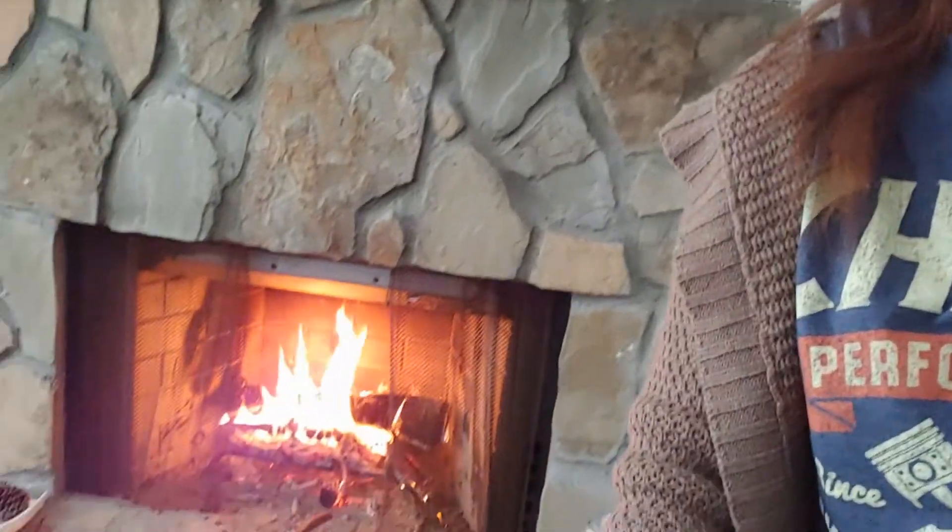Hi, today we're gonna use the fireplace to warm up our house. You see that — this is a real fire. Today the weather is really cold; it's 66 degrees inside the house.